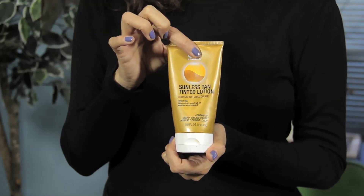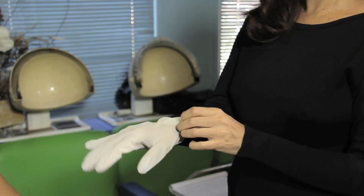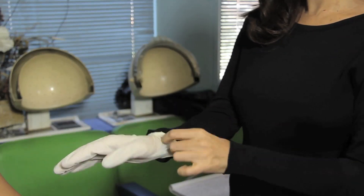Once you've done the moisturizing, go ahead and use your self-tanner of choice, and make sure you use your latex gloves because you don't want to stain your hands.